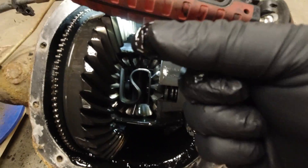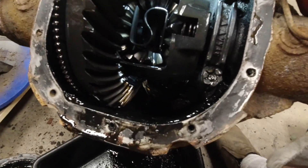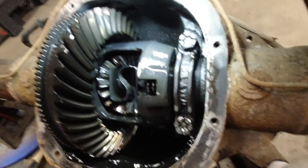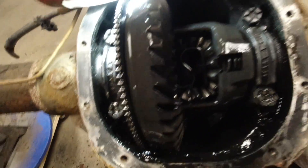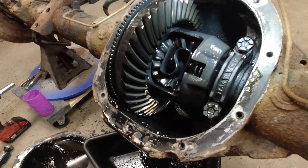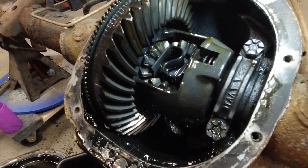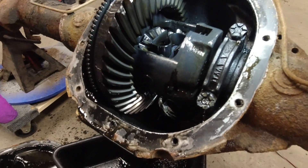Upon further inspection of that sludge, it doesn't seem like it is metallic in nature, which is good. That sludge could be a number of things including clutch material from the limited slip. If you want to look at a used differential, you want to see if anything is broken right off the bat. You also want to turn the differential and see if there are any broken or chipped teeth, which is a good indication of problems.